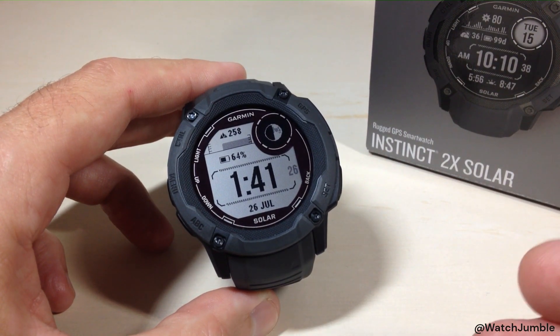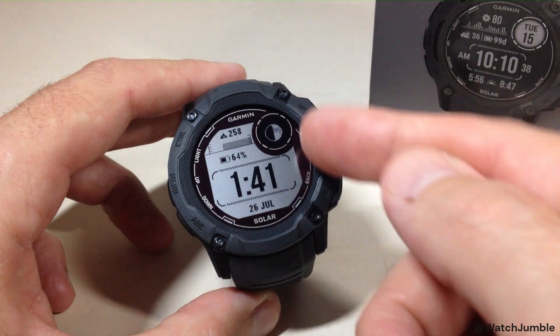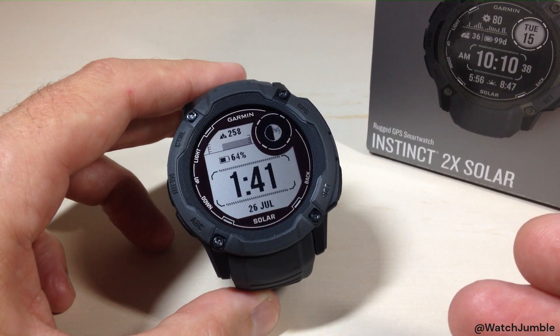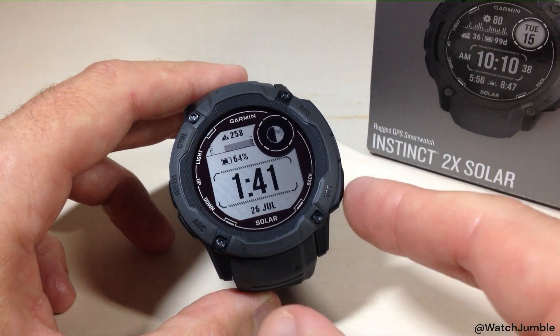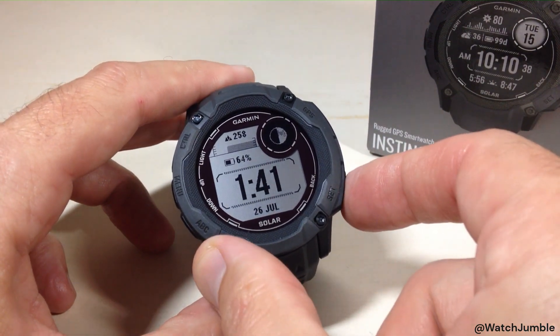You can go and set your time manually on this watch, but things like your date and your moon phase — it has to know your current location in order to set that stuff. I'm going to show you how we can do it. We're going to start by pressing and holding the bottom right button, which is our set button.